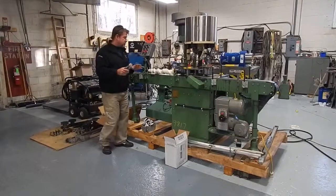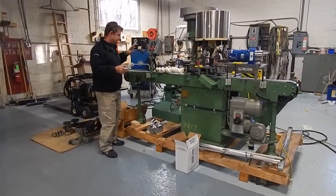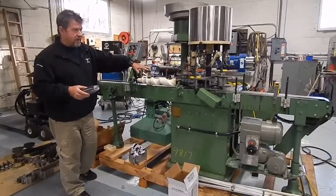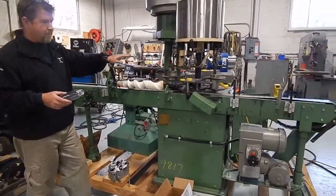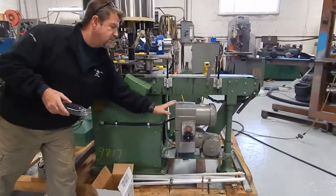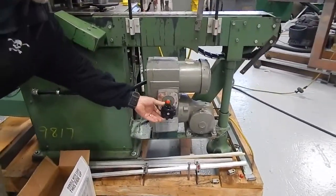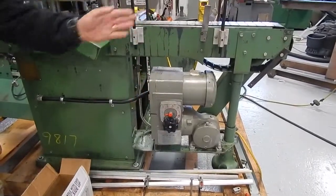The machine has a tabletop chain conveyor which travels through and runs independently at all times, independent of the capper. It's driven by the U.S. Motor's Vary Drive right here. It has a variable speed control — turning this mechanical drive will change the speed.